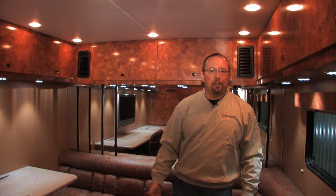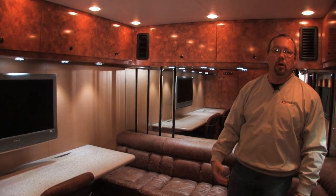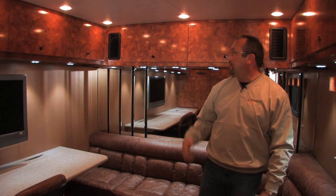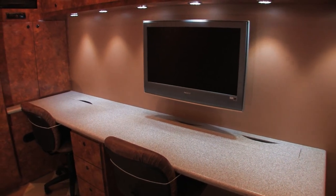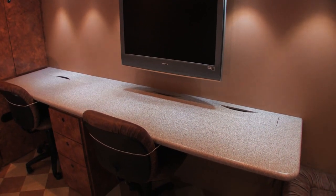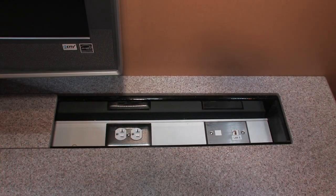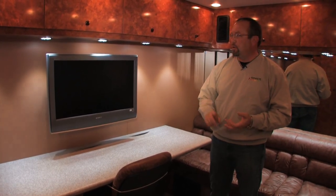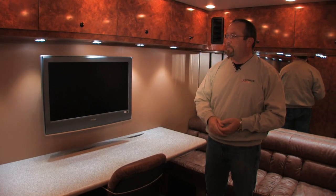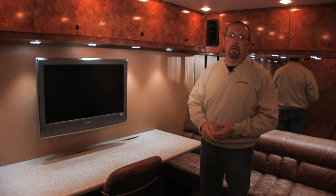We're now up in the lounge area where team owners and engineers do most of their work. It's set up with leather sofas, storage underneath, and a third air conditioning unit. The A/C in the lounge is split into two units rather than one 14,000 BTU unit so you don't get that huge rush of air while sitting up here. The counter is set up for two engineers, with an additional workspace at the end for a third person. All the wiring and networking is in a recessed chase so you can tuck wires away. The monitor can be set up for track feed, timing and scoring, or TV reception from the unit mounted on the front of the trailer — this is really the command center for a race team on a race weekend.